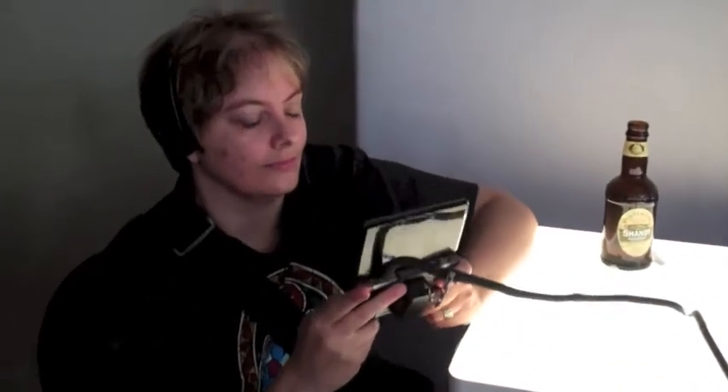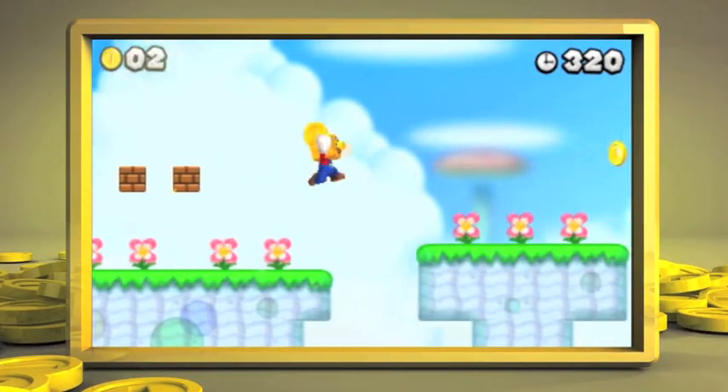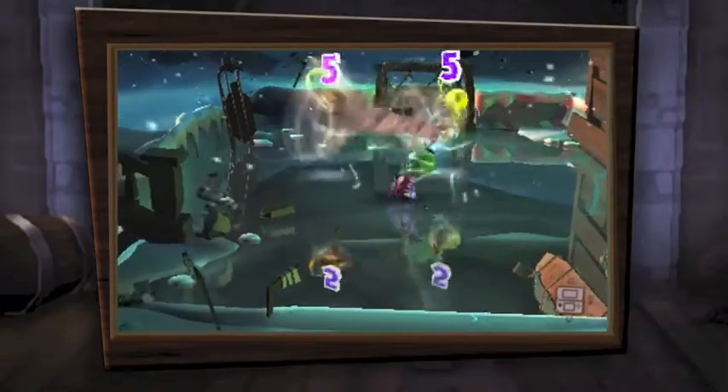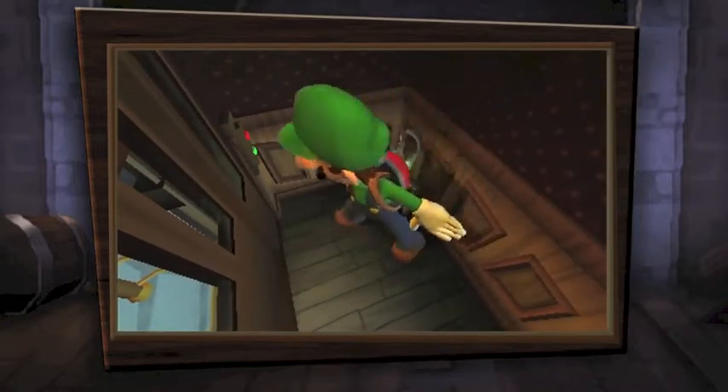It's good to have Mario back on the big screen, but he's also returning to the small screen with New Super Mario Bros. 2 for the Nintendo 3DS — and it looks beautiful. The game I'm looking forward to myself is Luigi's Mansion 2, a mixture of ghost-busting puzzles and humor.